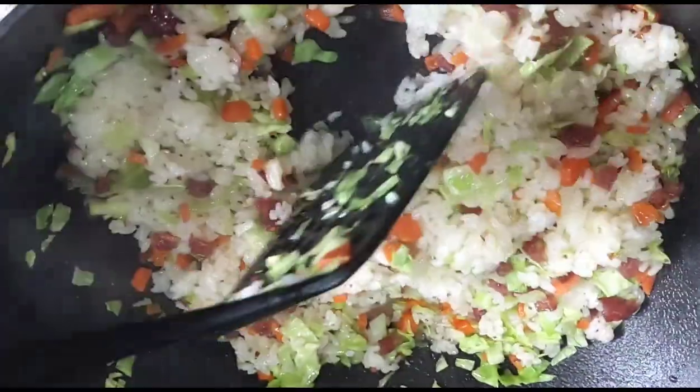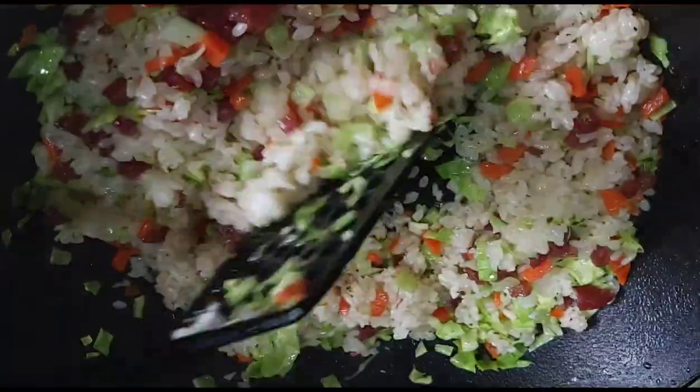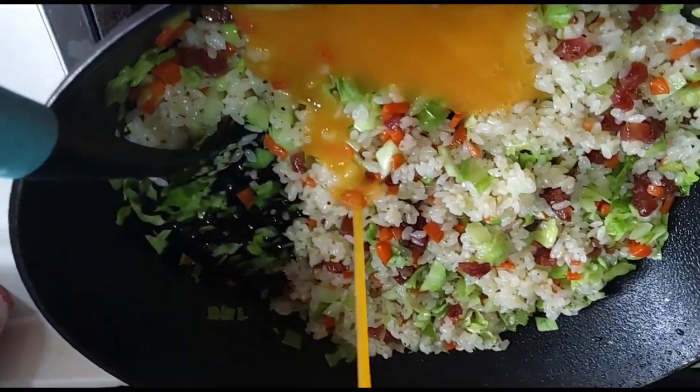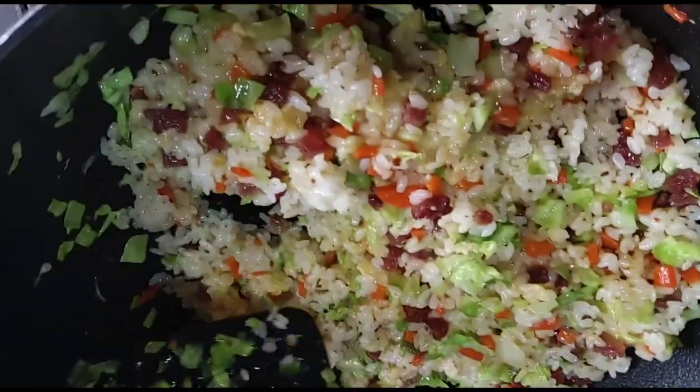2 tablespoons of onion, 1 tablespoon of onion, 1 teaspoon of pepper, 2 tablespoons of pepper.